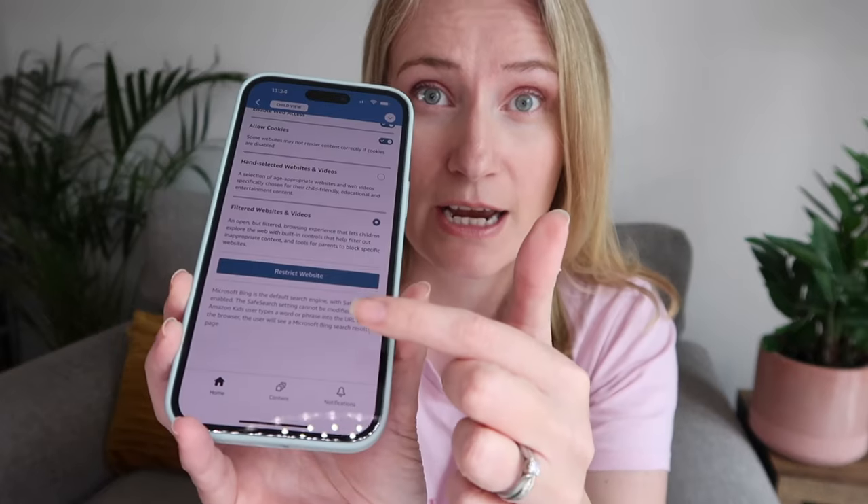From the parent dashboard, you can choose whether to allow your child any web access at all. You can either give them access to a hand-selected number of websites and videos — all age-appropriate — or allow access to filtered websites and videos for a much broader browsing experience including a search engine. If you give filtered access, you can still restrict specific websites. However, I noticed that certain search terms can occasionally surface images that aren't quite appropriate for children, so it's worth monitoring their internet use.